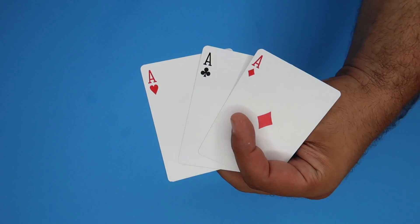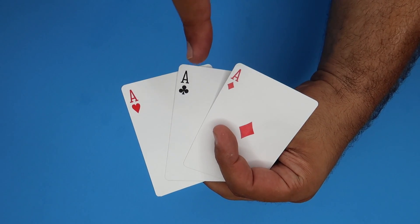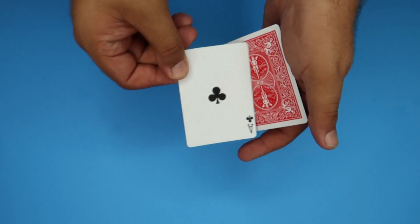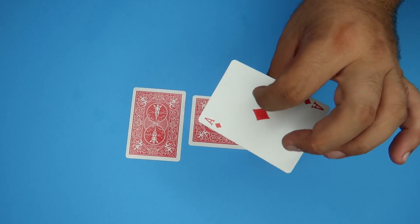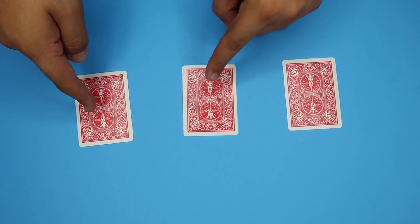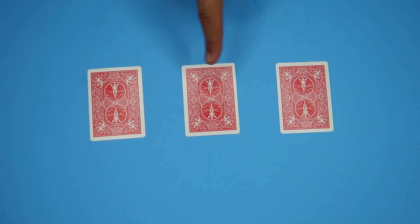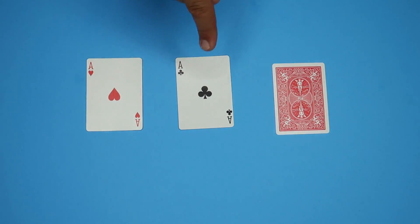Okay, I have a challenge for you. We have two red aces and one black ace — all you have to do is follow the black ace. The black ace goes down here, a red ace goes here, the other red ace goes here. Follow the black ace — ready? Where do you think it is? If you guessed there, you'd be wrong — it's actually right here.